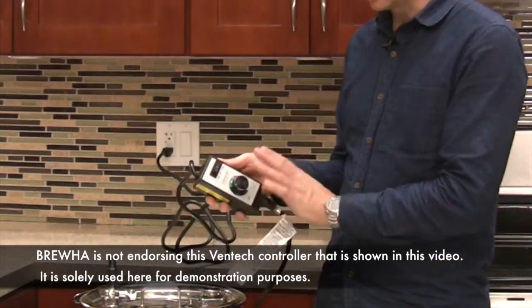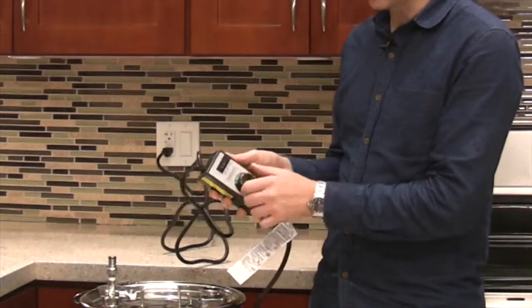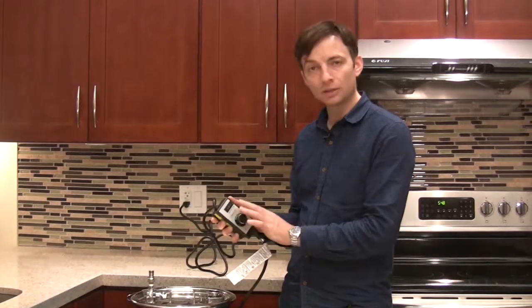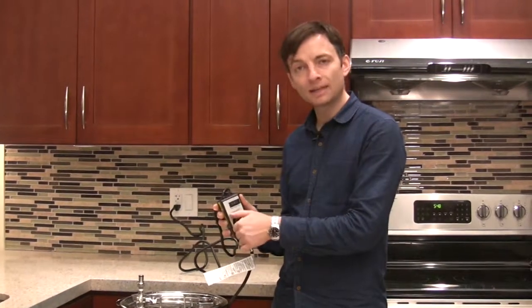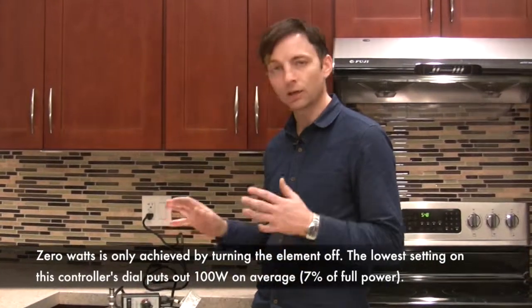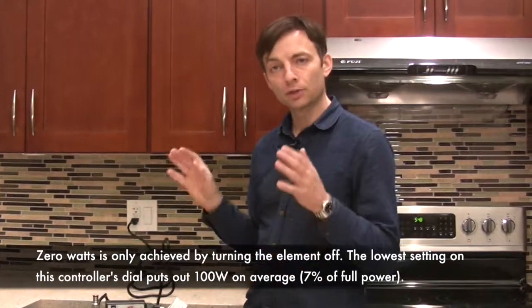You can either have full power delivered to the heating element or you can have variable speed, and just by turning the dial you can take it from 1500 watts right back down to zero watts. It's a really good and cost effective way of controlling the amount of power going to your heating element.